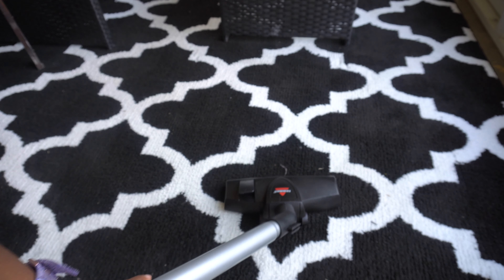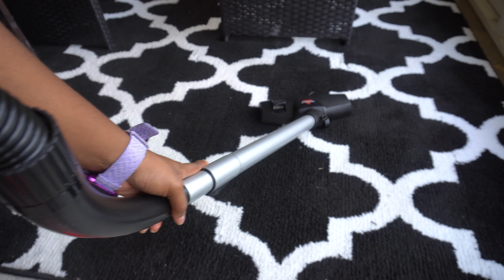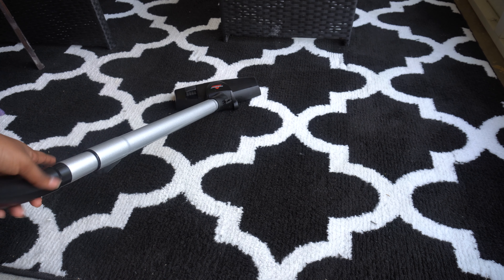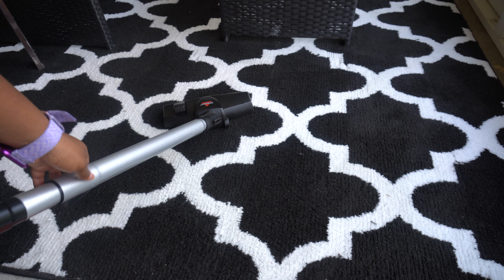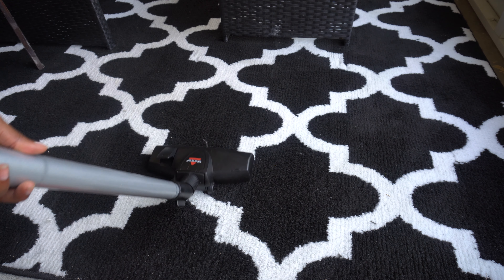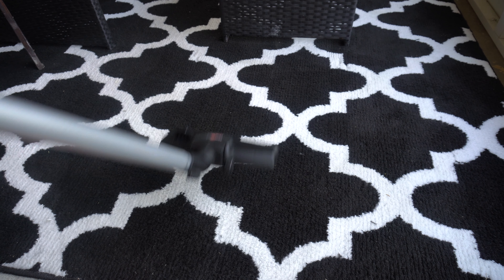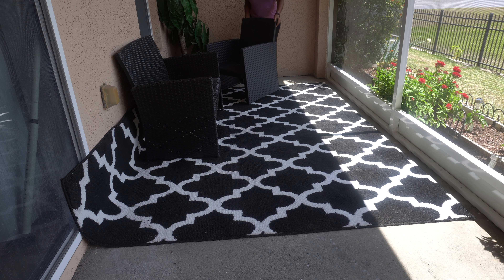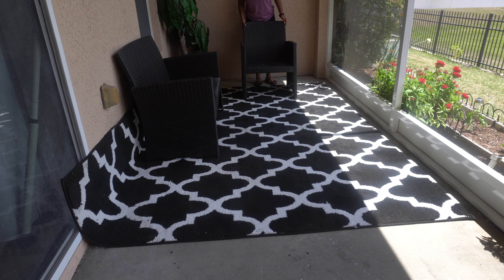A lot of you were saying you don't recommend having a rug on the patio because of the dust. But I promise you, if you vacuum it, you will not have any dust. I like to vacuum at least bi-weekly — sometimes maybe a month or two if it's cold outside. It's been a year since I've had this rug and it still looks great, still looks like new. I'm going to go ahead and rearrange my furniture back.